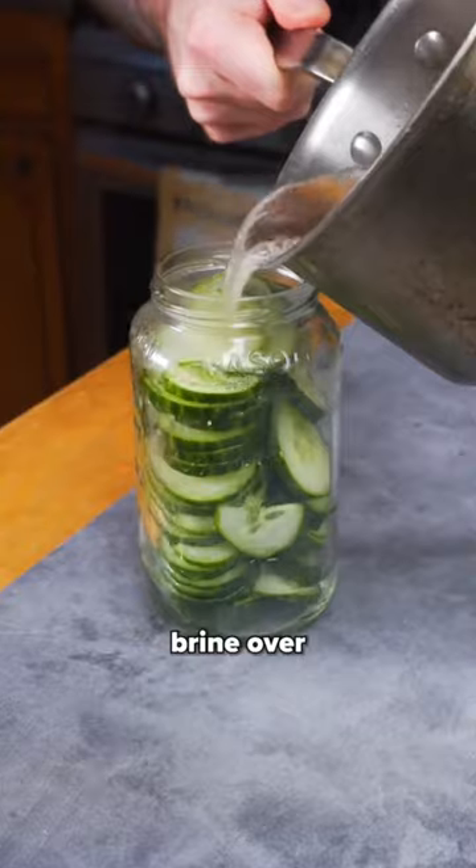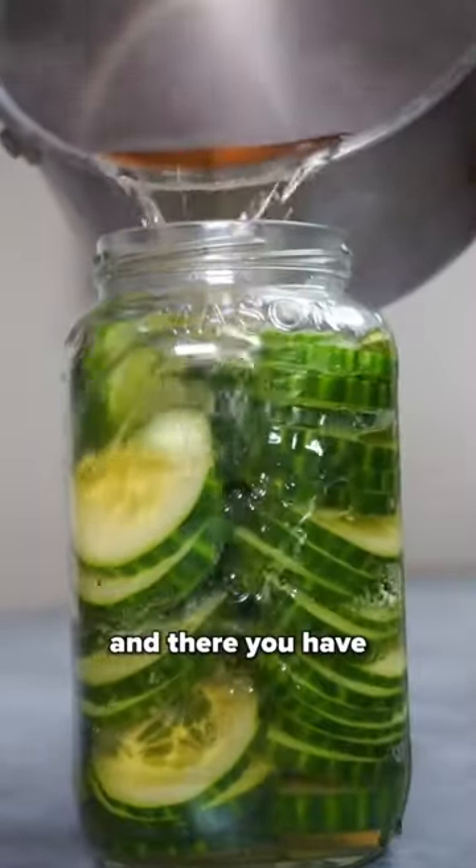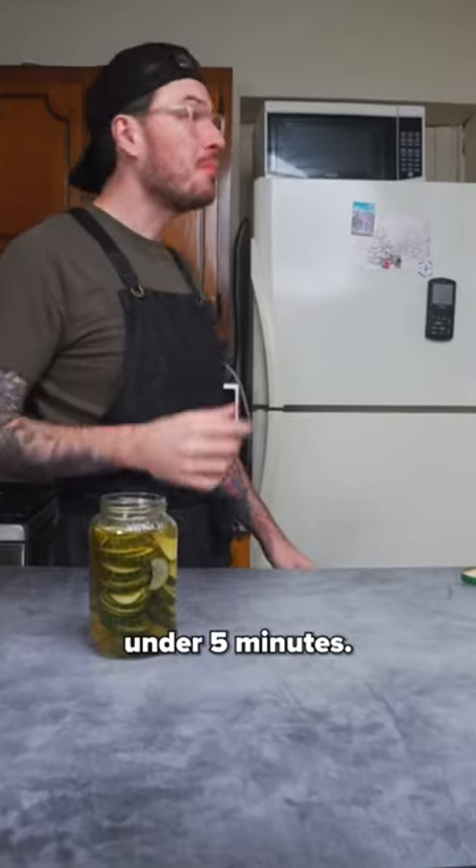Then it's as easy as pouring that hot brine over your cucumbers, and there you have some of the best pickles you will ever have in under five minutes.